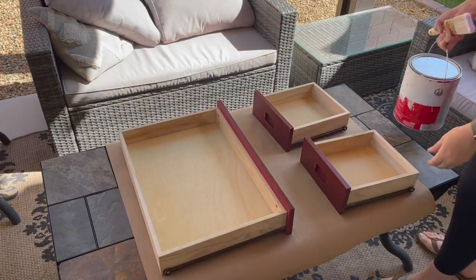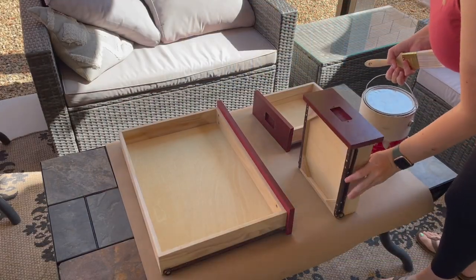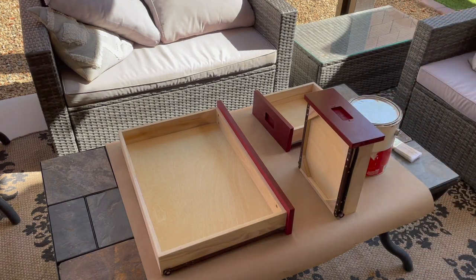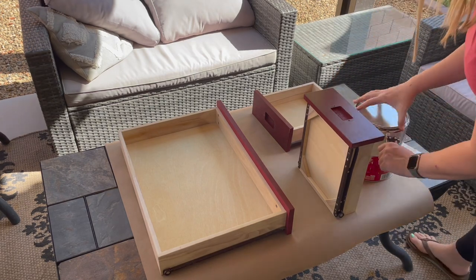Since I had already gotten past the primer smell with the majority of the desk and it had kind of cleared out of the house, I decided to prime the drawer fronts outside so that it wouldn't fill up the house again with that smell.